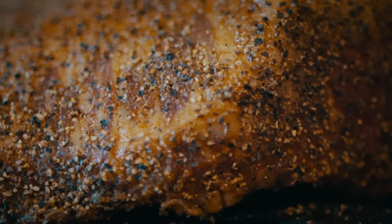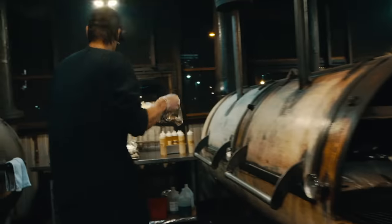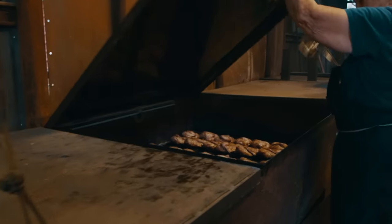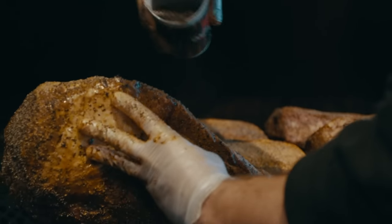Like a deli master, no pit master gives away their secrets. But a quality dry rub is a known essential to the pit smoke experience. You can never go wrong with salt and pepper. No barbecue sauce — we want you to try the meat before you even cover it up. I want it a pretty golden brown, but soft, so that you can get the flavor out of it.